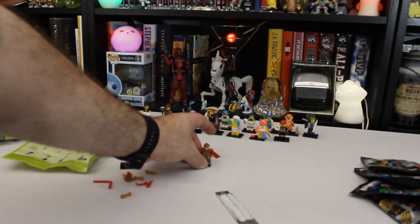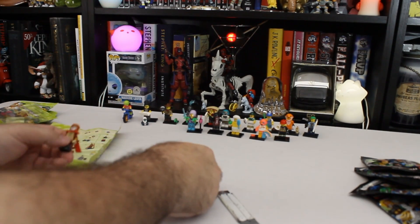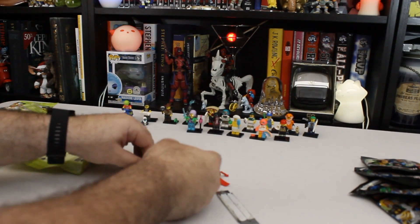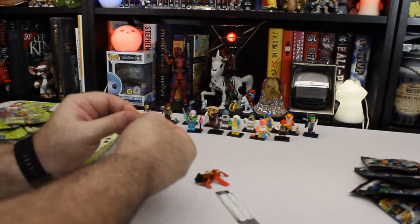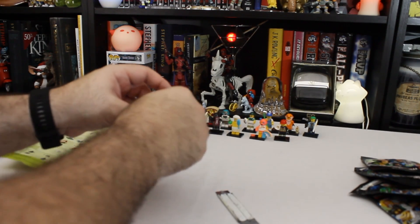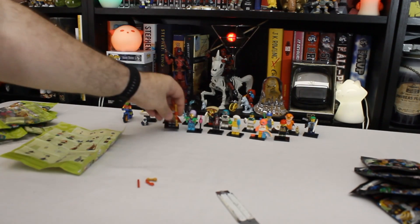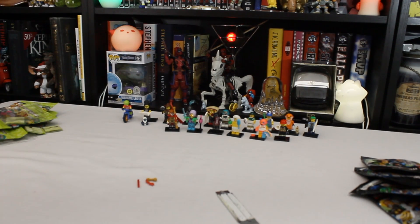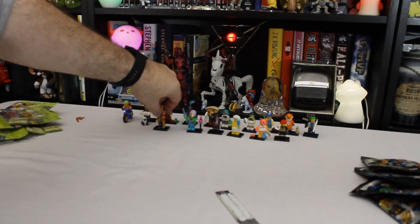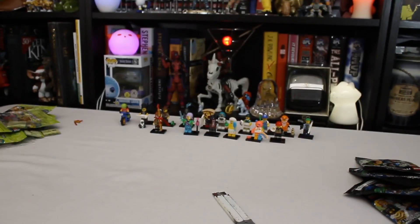Alright, and that's it — that should be all of them, that's the whole set. We have some extra pieces, let's just set those off to the side. Let's take a look at what we've got here: 1, 2, 3, 4, 5, 6, 7, 8, 9, 10, 11, 12, 13, 14, 15, 16 figures. I could probably just look at the little booklet and done the math on that quicker.